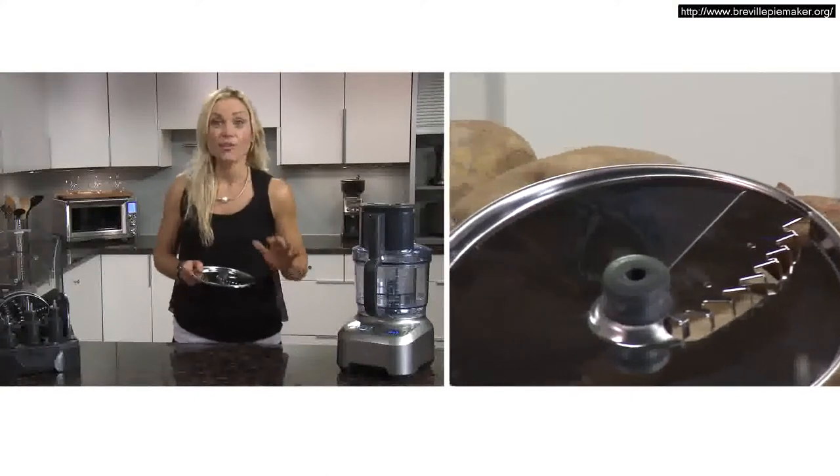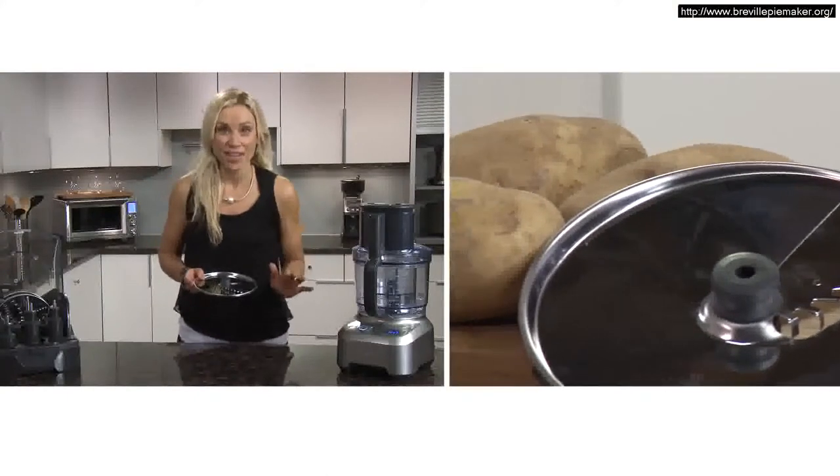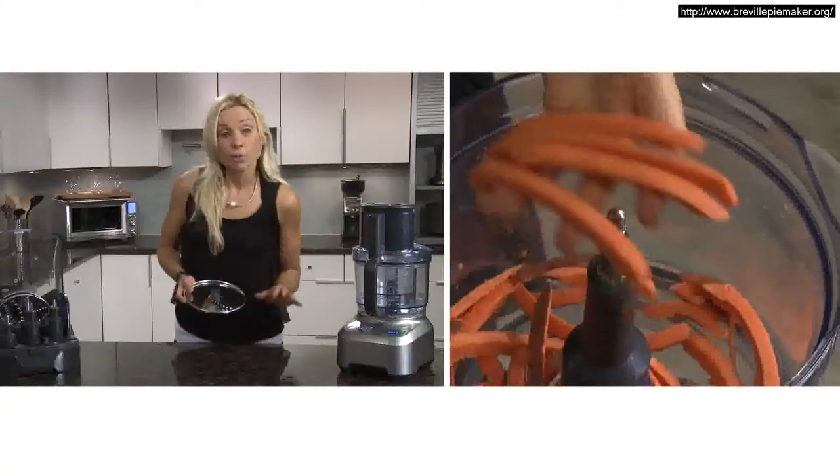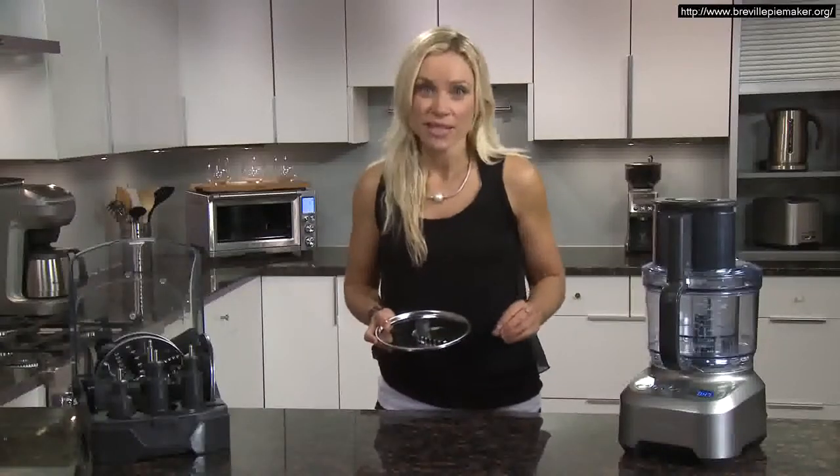Use the French-fry disc and you can fit a whole potato to make five-inch French fries. Or for a new twist, try sweet potato. Be sure not to apply too much pressure and just let it grab the potato.